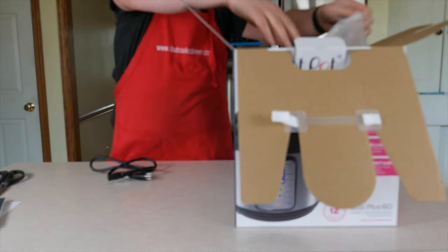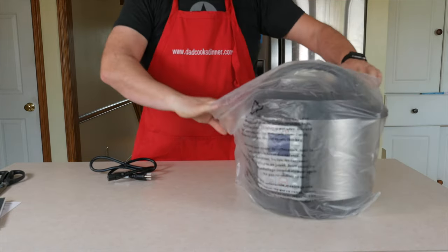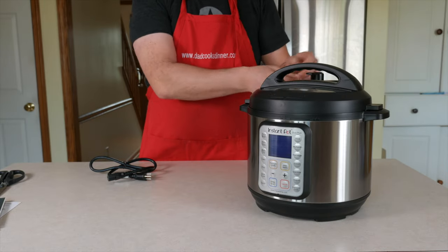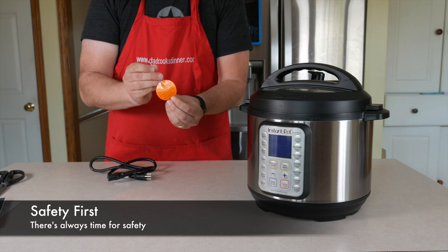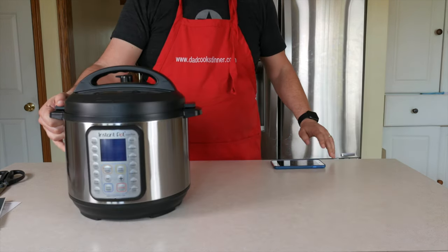Styrofoam. The pot itself. Warning! Hot steam from a release valve can burn — be careful. Not that I burn myself all that often.